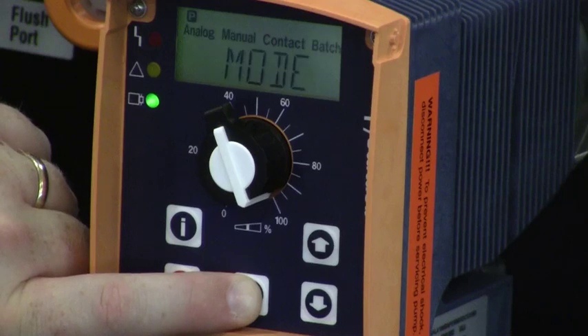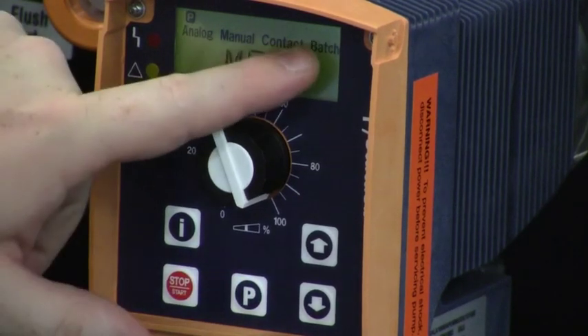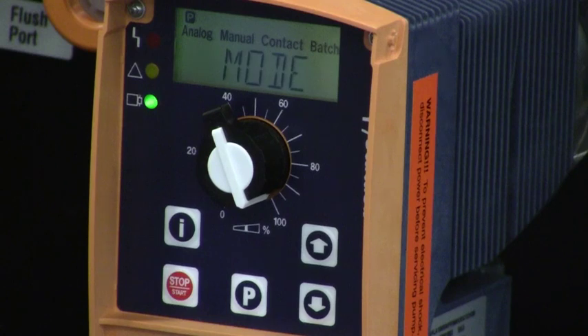I might also change the operating mode to BATCH on this pump. That is another form of contact mode where we run a batch in, and we'll talk about that in another video. Thank you.